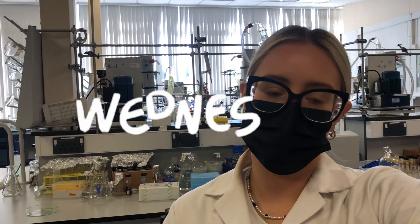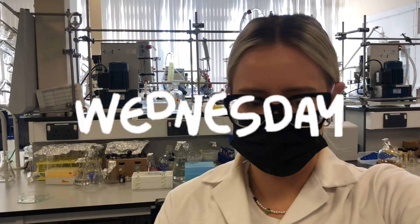Hello, happy Wednesday. I'm starting in the middle of the week this week because it's just been quite a busy one. I'm actually doing some chemistry today, which I feel like I haven't done proper wet lab chemistry in such a long time.